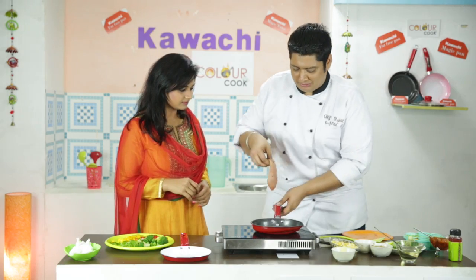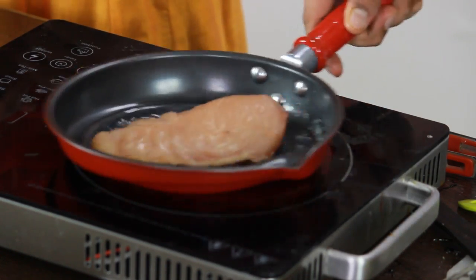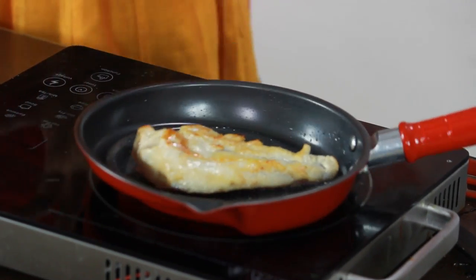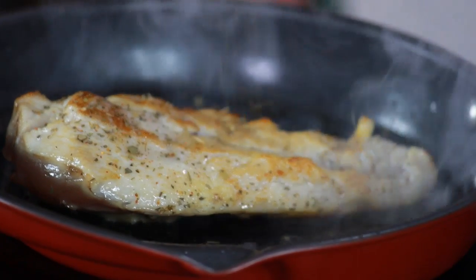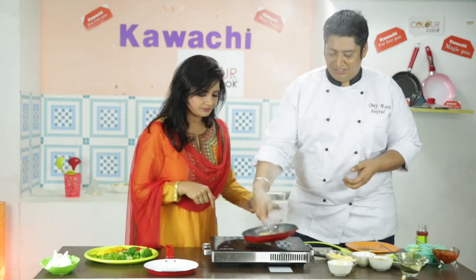Abhi mere paas hai ye chicken breast — I will place it like this. Turn on karenge. Look at it — this is in beautiful golden color! Aur ye ishara hai ki chicken pak raha hai, jaisi ki hamari tawai ne ishara kiya tha ki wo taiyar ho chuka hai cooking ke liye.